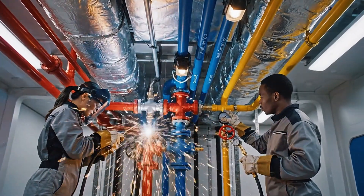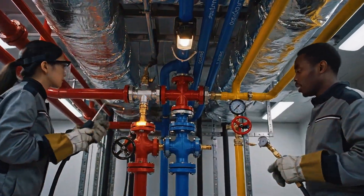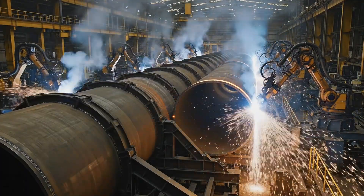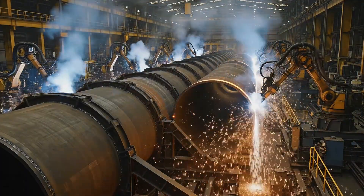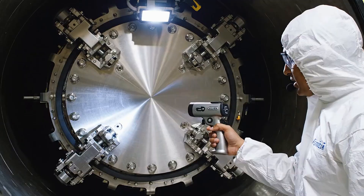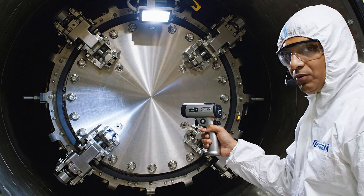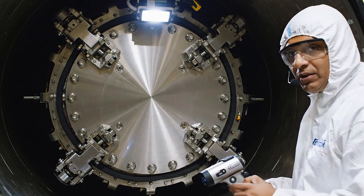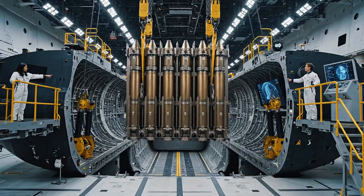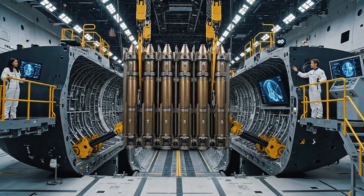Flow status on the primary oxygen line is green. Pressure holding steady at 200 psi. Clear the next section for purge. Seal is engaged. Pressure reading nominal at 9,500 psi. Alignment confirmed. Lowering, maintain stabilization. Clear on port side, starboard clear. Alignment nominal. Module seated. All clear.